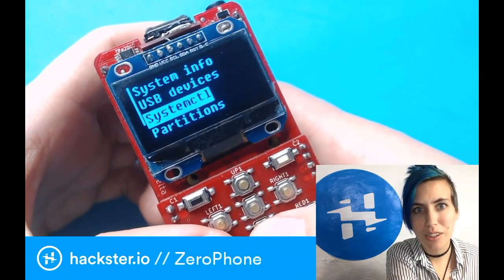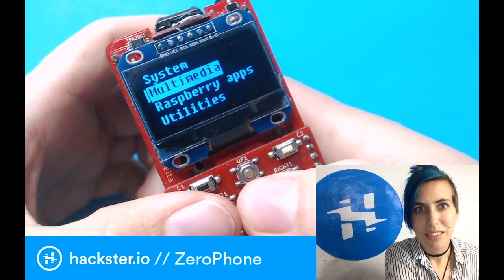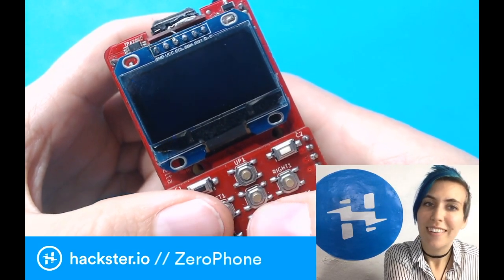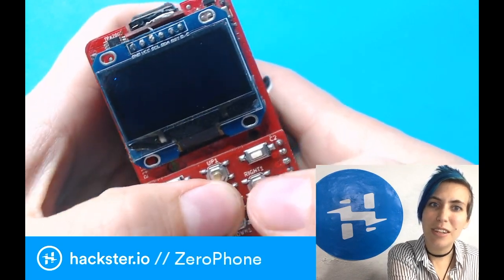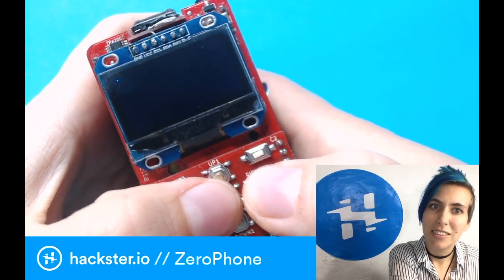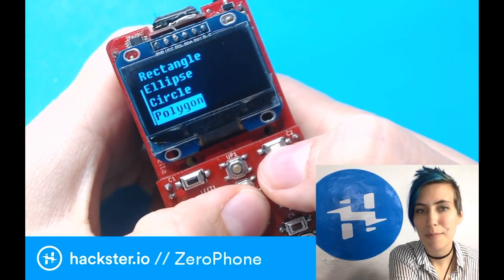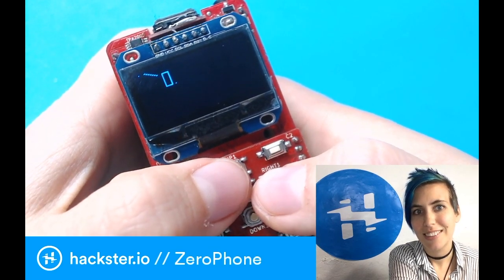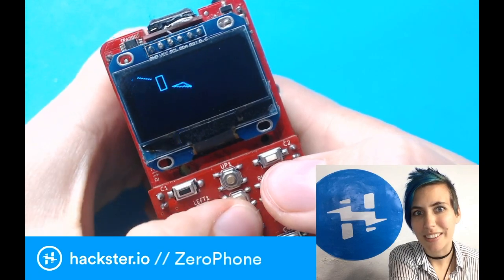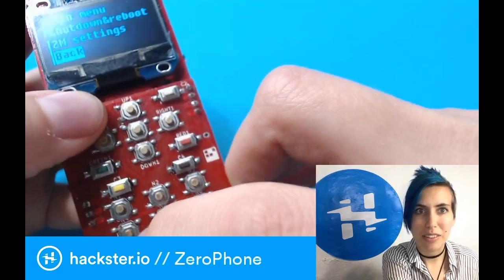Let's exit that. You have system options like shut down and reboot. Also other things such as you can draw using the drawing app. There's no image saving implemented yet, but you can move your little cursor and draw stuff with it. You can even draw lines or polygons. This is so magical — it's so cyberpunk it hurts. There's also a button down here that you can use to access a menu with things like shut down and reboot.